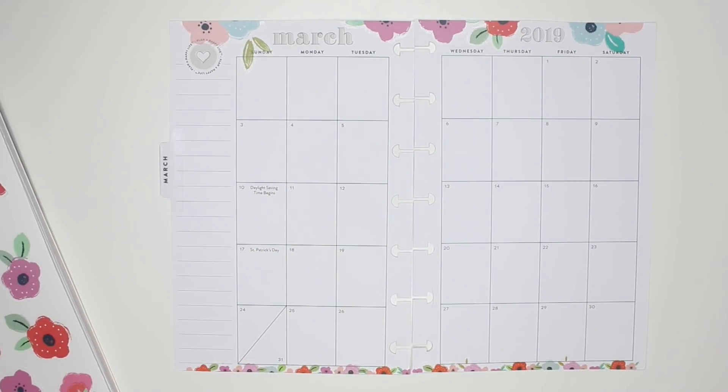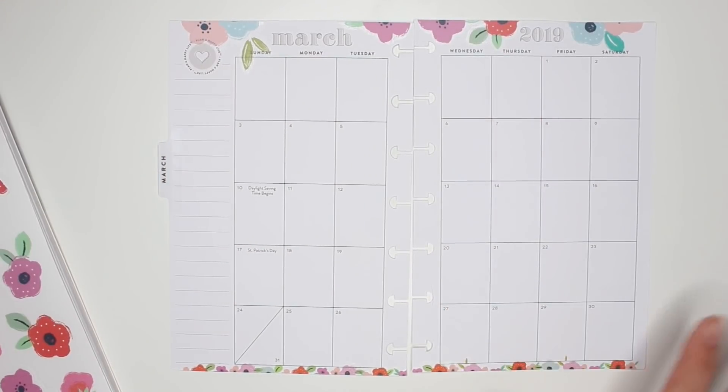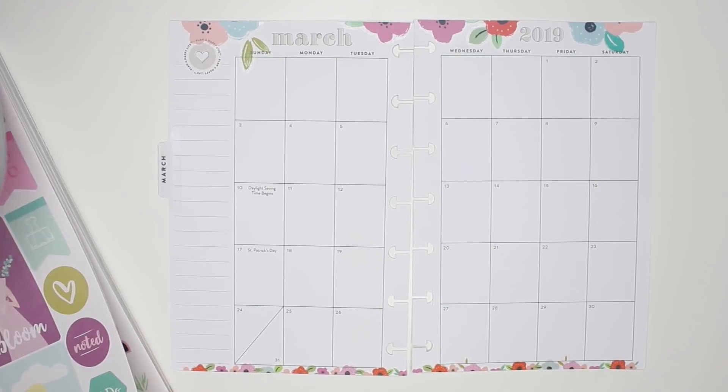So far I like it — there's a border of florals at the top and a border of florals at the bottom. Now for adding some decoration in here, I generally leave the actual calendar boxes empty because I'm going to be filling them in each week.